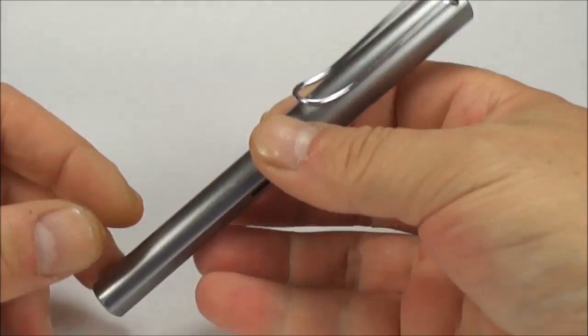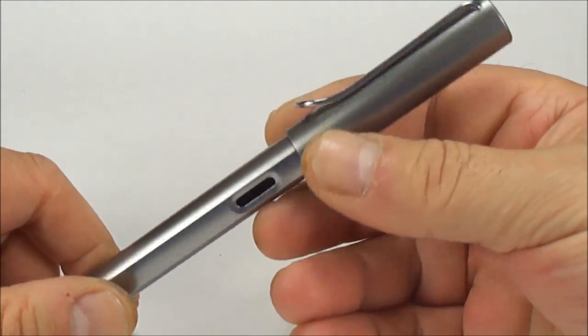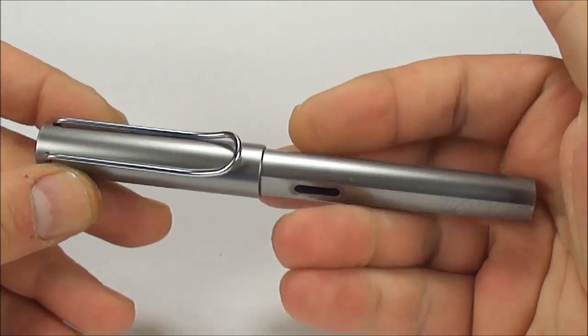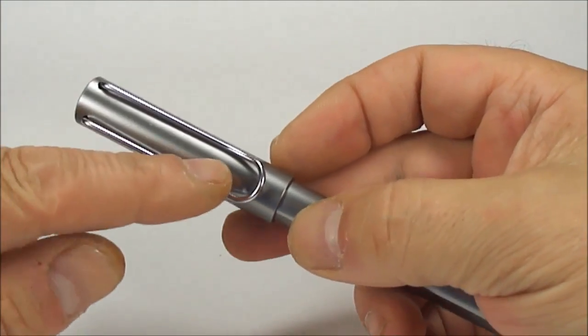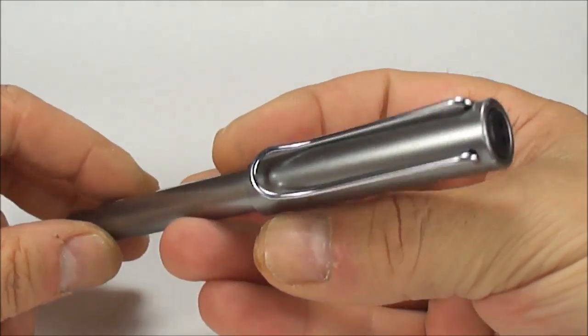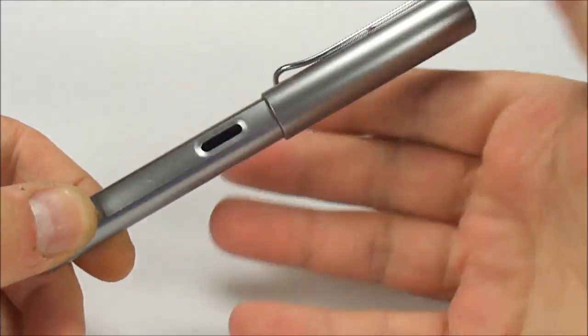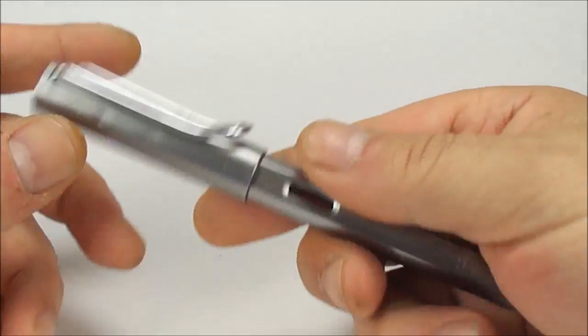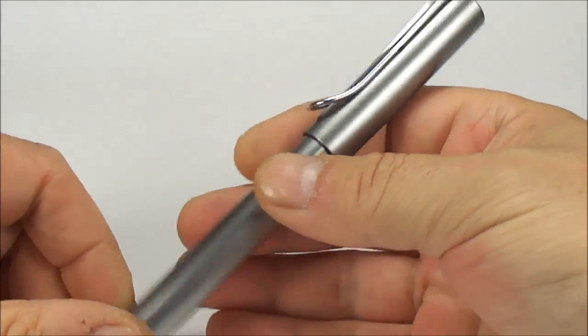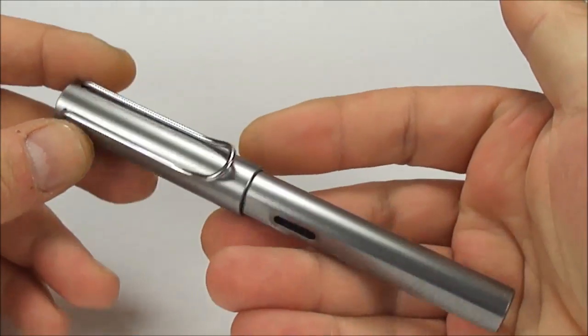Hi everybody, Steph here. Just recently — well, it was actually a couple of weeks ago — some young gentleman, a young collector, sent me a message asking me how to remove a clip from a Lamy All-Star Fountain Pen. Because I'm actually a vintage pen collector, I didn't have any Lamy Fountain Pens. But coincidentally, I picked this up at the local charity shop yesterday, so better late than never.